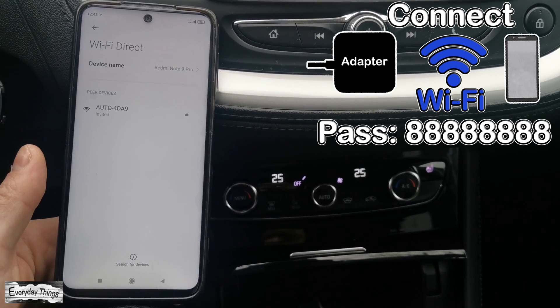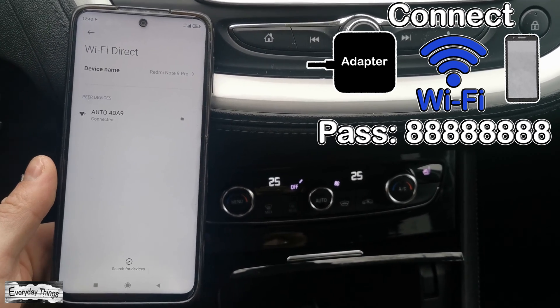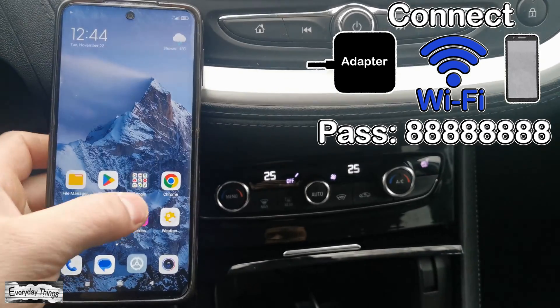Find and connect to the Autocast adapter's Wi-Fi via Wi-Fi Direct. Note: it may ask you for a password — the password is 8x8.